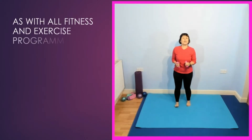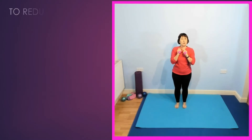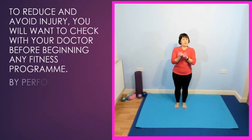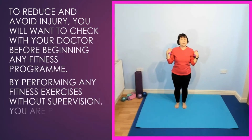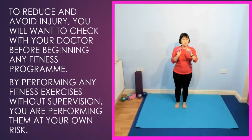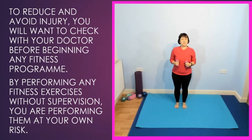Welcome to Keep Fit with Kim. I'm Kim and today I have a light weight workout, so I'm using half kilo or roughly one pound hand weights to work our shoulders and arms gently. You don't need weights — you can do this without, and you will still get some benefit.